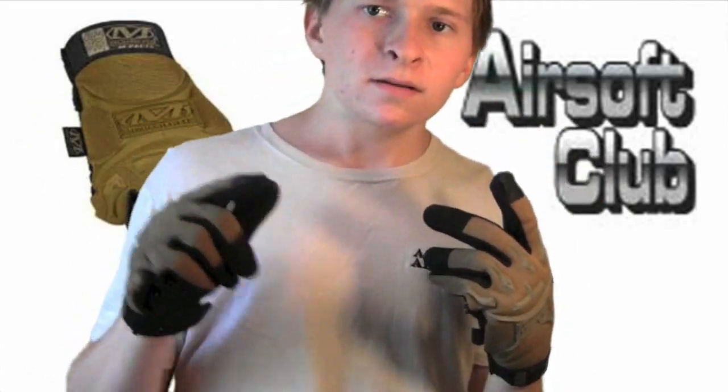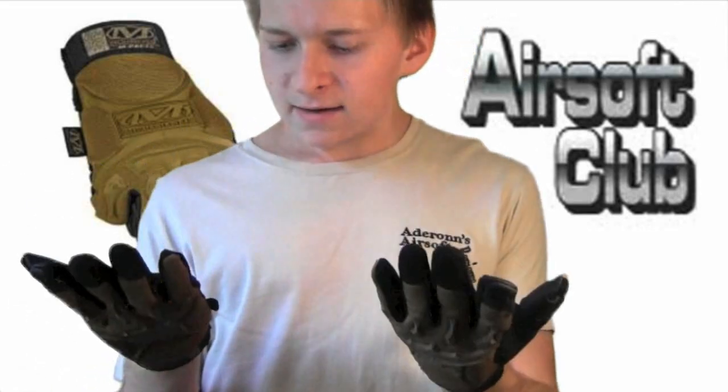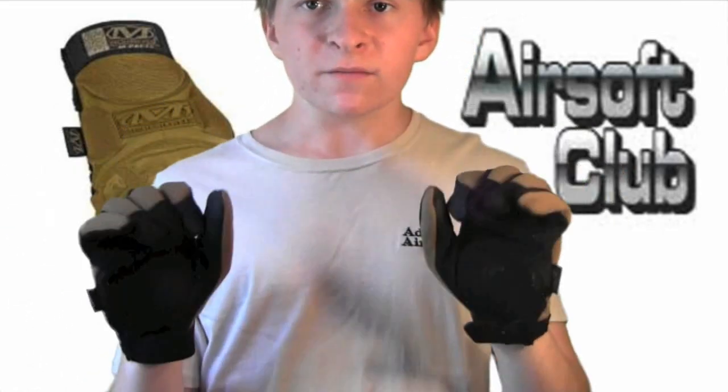These are the Mechanix Full Finger Impact Gloves — that's M-PACT — and they're actually really nice gloves. I'm very happy with them.